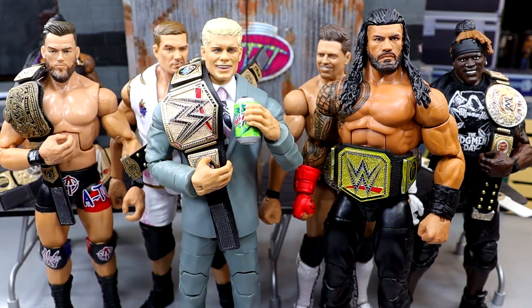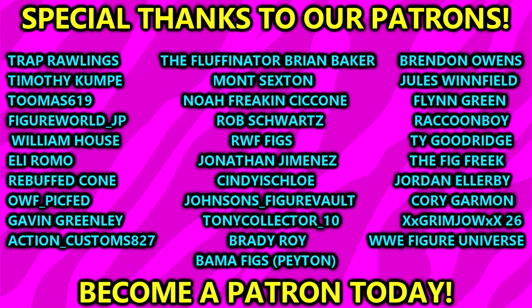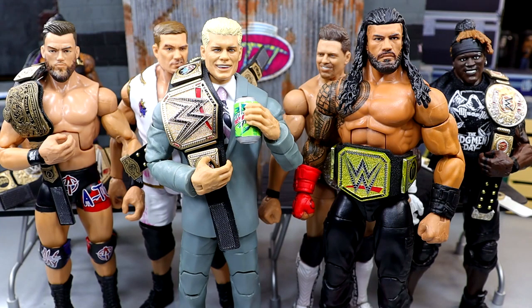That's going to wrap up our custom championship haul. Hope you guys enjoyed — love to know your thoughts on all these championships down in the comments. Let me know if you're picking them up or doing whatever. Huge shout out to our Patreon members — appreciate all those fellas so very much. Check out the Whatnot link in the description below to join in on Sunday. Thank you for watching — have a blessed one and I'll catch you guys later.